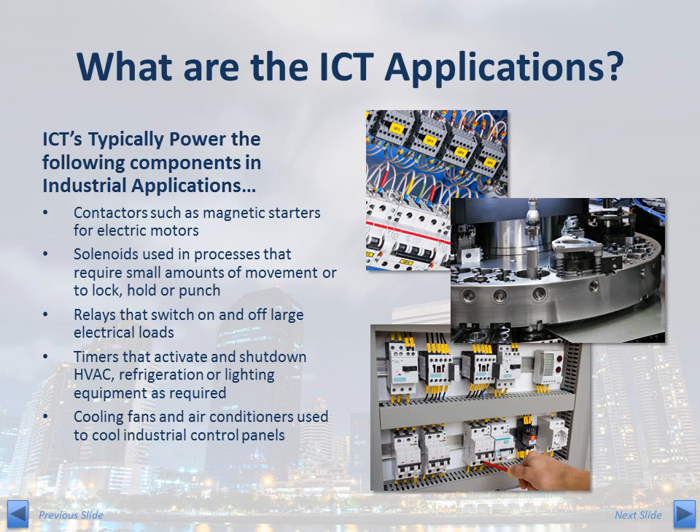What are the ICT applications? ICTs typically power the following components in industrial applications: contactors, such as magnetic starters for electrical motors; solenoids used in processes that require small amounts of movement or to lock, hold, or punch; relays that switch on and off large electrical loads; timers that activate and shut down HVAC refrigeration or lighting equipment as required; and cooling fans and air conditioners used to cool industrial control panels.